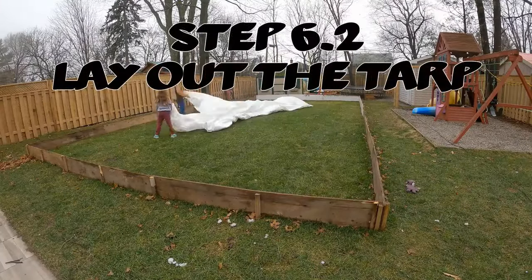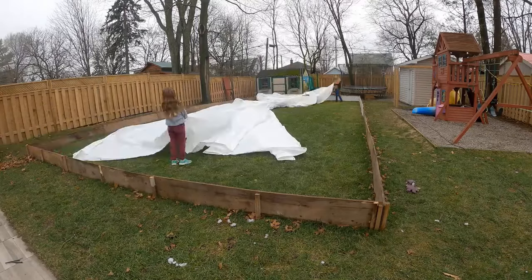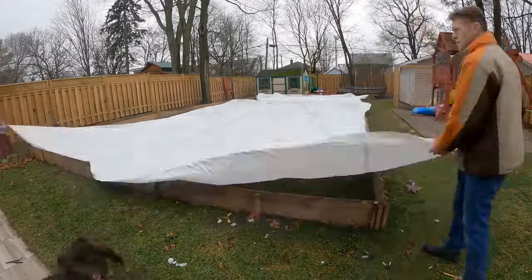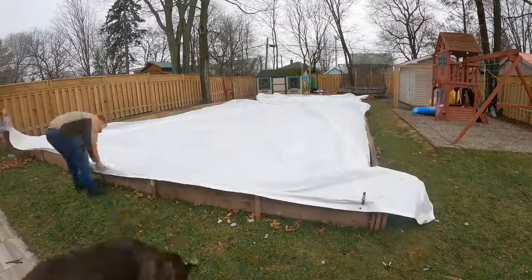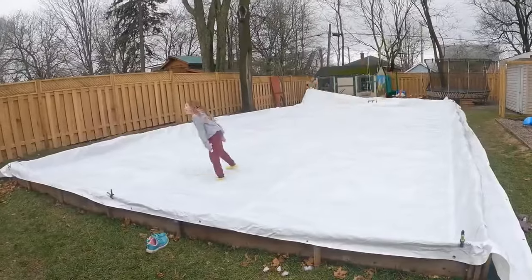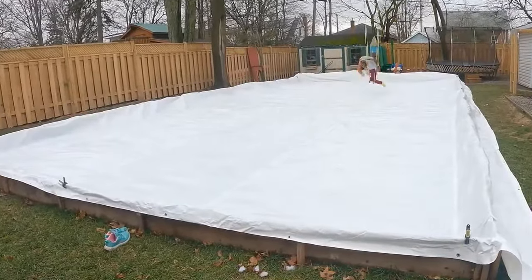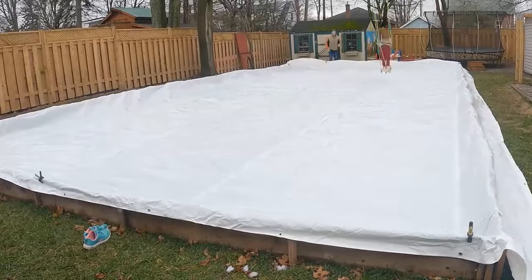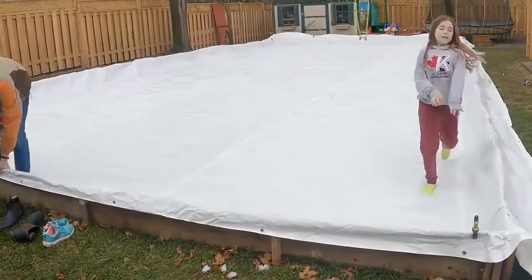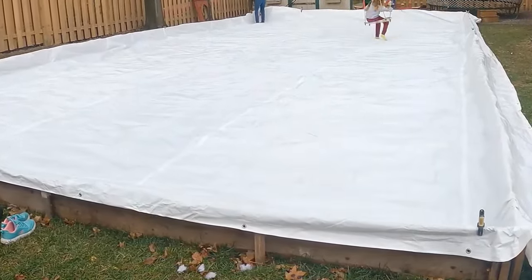Step six: lay out the tarp — you will need an extra hand. Work together stretching it out and make sure it overhangs over the boards. As you go around, add some clamps to the top since the tarp will blow in the wind. Don't make anything permanent yet. I take my shoes off when on the tarp — if you rip it and can't find the hole, you're in for a lot more work. Flatten out the wrinkles in the middle first, then head to the sides and push the tarp right into the corners of the boards.